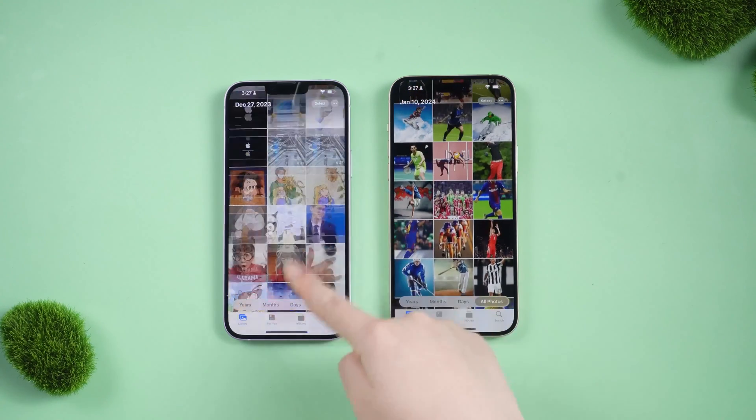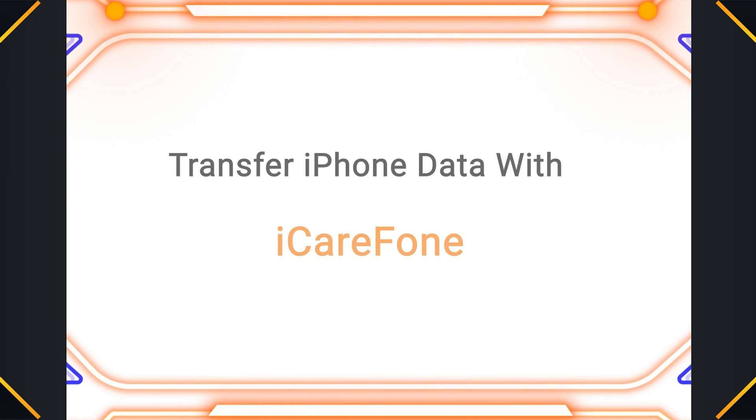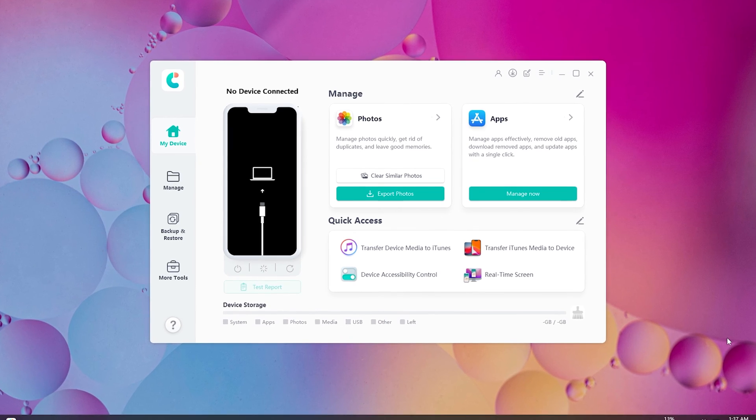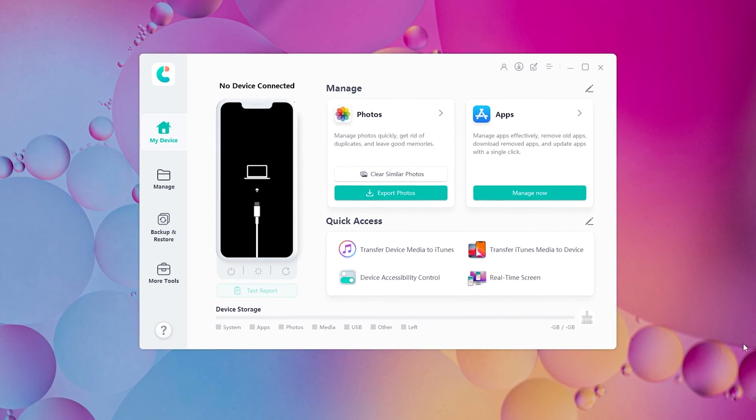I found an alternative that works — transfer data with iCareFone. Using Tenorshare iCareFone is a new way to transfer your data from one iPhone to another. It can transfer more than 100 gigabytes within 20 minutes to your iPhone.